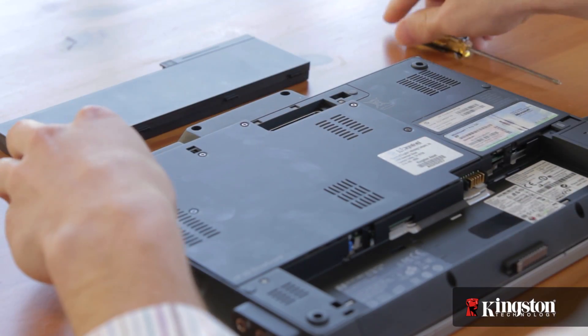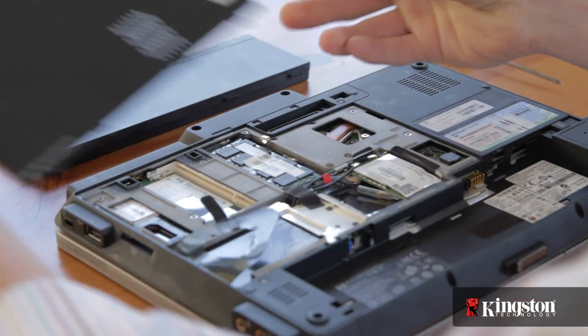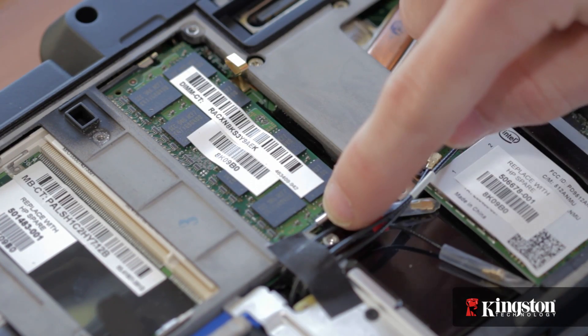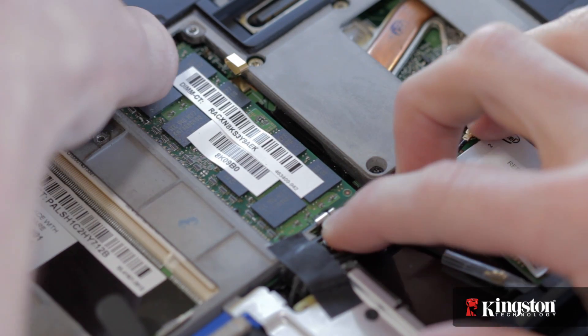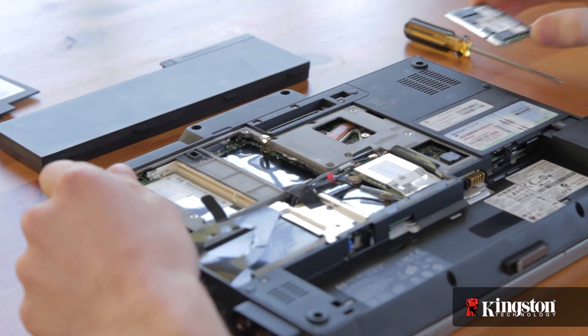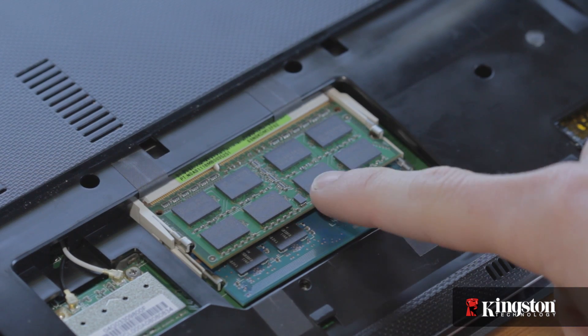Now you should have a clear view of the old memory in your computer. Carefully push the metal clips on both sides of the memory outwards to release it. You'll notice it pop up slightly, making it easy to slide out from the memory slot. If you're installing two memory modules, do the same with the second memory, which can sometimes be next to, or even beneath, the first memory module.